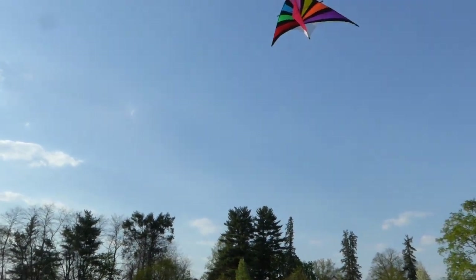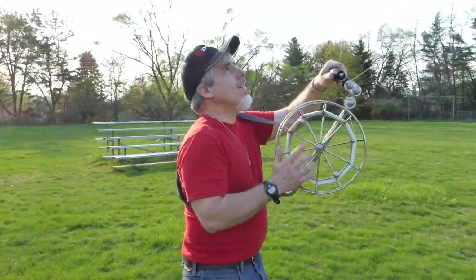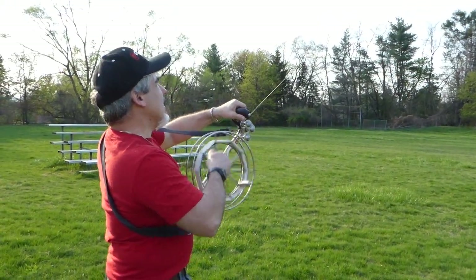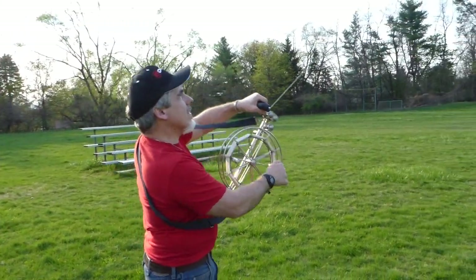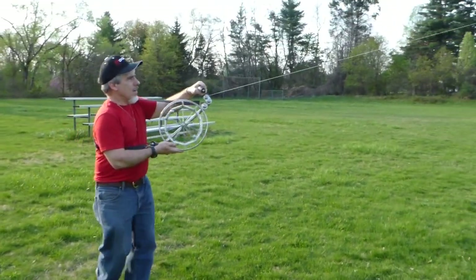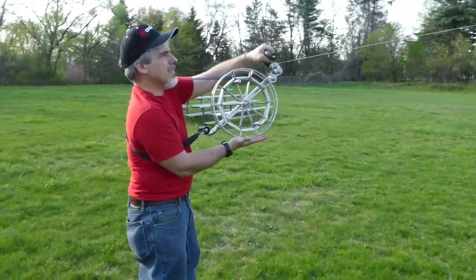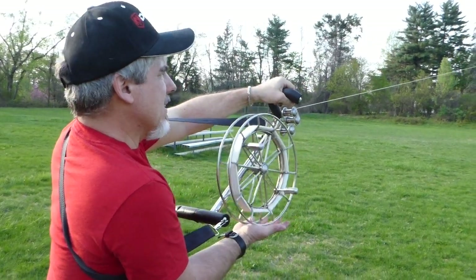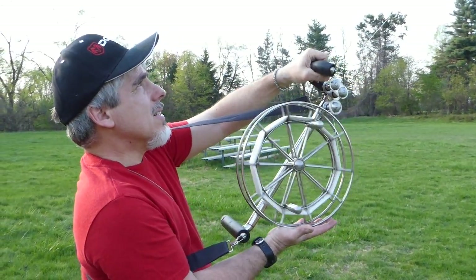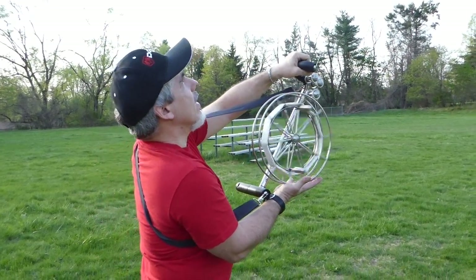Come look at the reel, not the kite. See how I let it out and reel it in? Had a nice little gust — see how I'm letting the line out, putting my palm underneath. You can come right up to the reel. See how I'm using my hand underneath. You should wear a glove really. I'm letting the line out. I got a nice little gust.